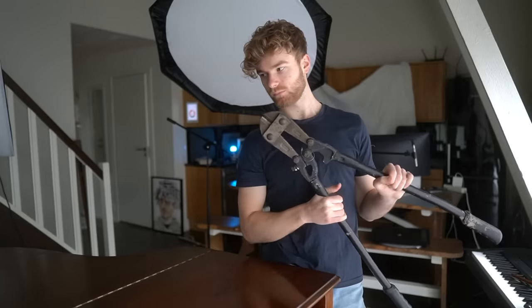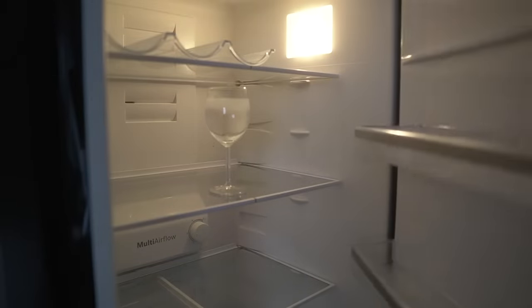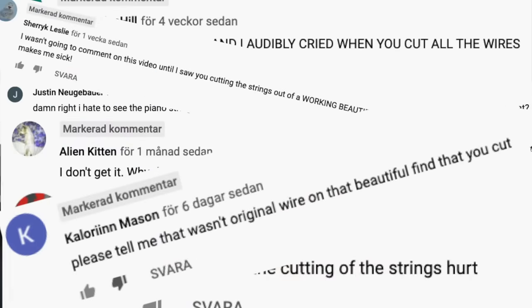I had a problem here, because at this point I usually cut the strings of the pianos because it gets more views. And this time I really need those views to pay back the grand piano. But I've also been getting so much hate in the comments for it, so I kind of froze because I didn't know what to do next.